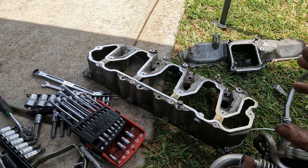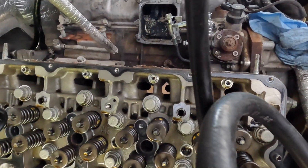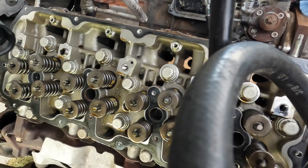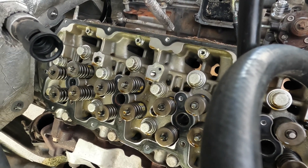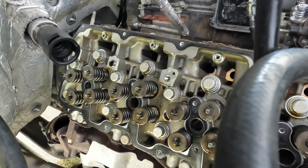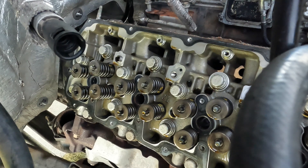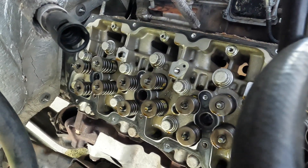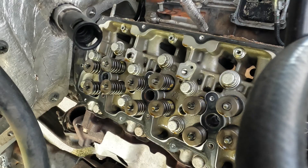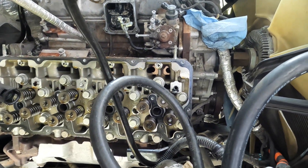The valve covers are off and I do have the rocker arm assembly off as well. That uses a 14 millimeter to remove the rocker arm assembly. I'm going to try to pull the head with the exhaust manifold on just to make it a little easier - I know it's going to be pretty heavy but it gives me another grab location and I can use it to pry the head off if it's stuck. I'm about to start removing the head bolts. You're going to have two different styles - there'll be a 17 millimeter 12-point.